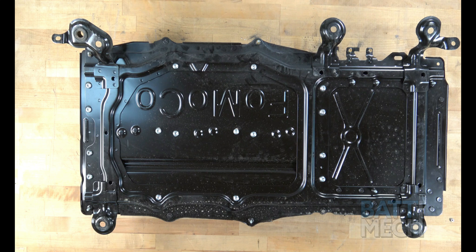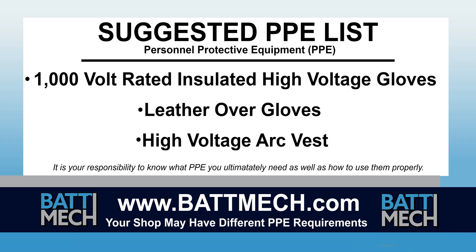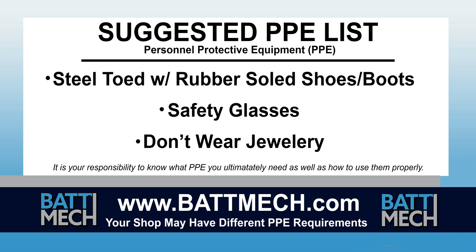To streamline this series, this video begins after the removal of your battery from the vehicle. Here's a look at our suggested Personal Protective Equipment, or PPE. Your shop may have different protocols to keep you safe — it's always best to follow your shop's safety protocol.